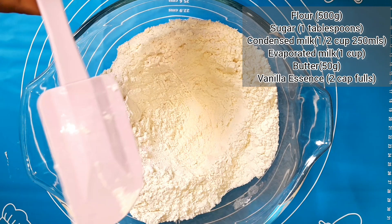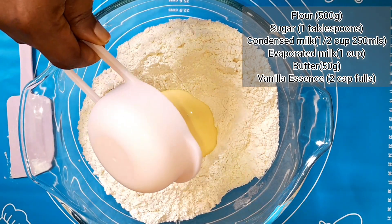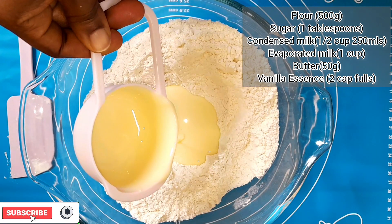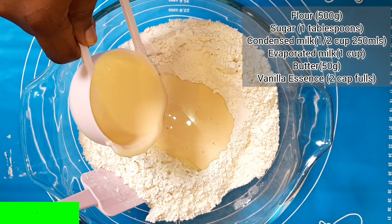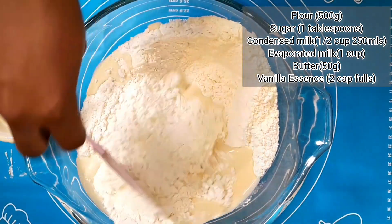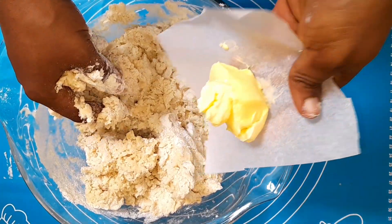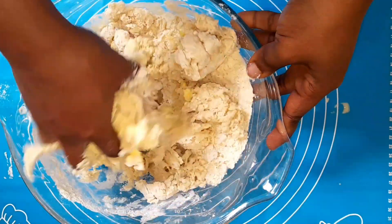For this recipe I used 500 grams of flour, and at the end of this video I'm going to share the ingredients and measurements for one kg of flour, so stick around. You can see I'm using 500 grams of flour, one tablespoon of sugar, condensed milk — half cup of the 250ml cup — evaporated milk one cup, 50 grams of butter, and half teaspoon of baking powder.